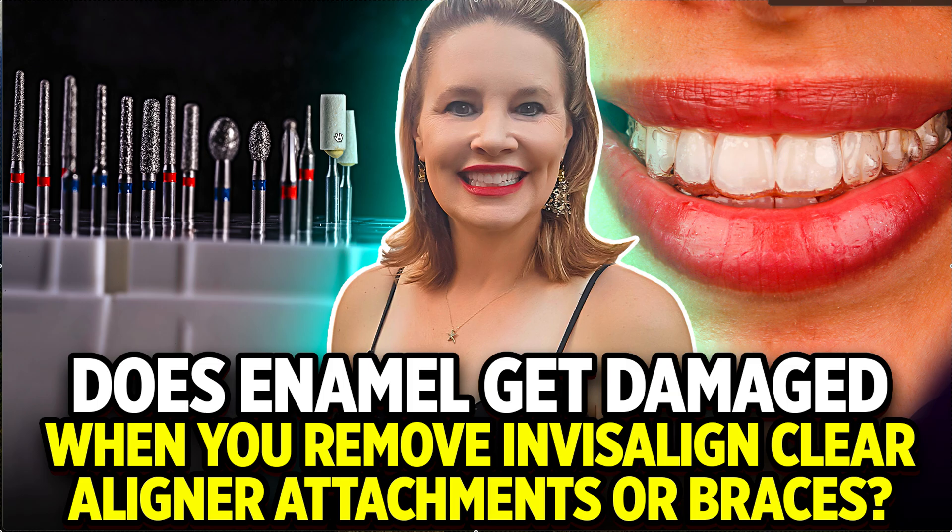You'd have to be really heavy-handed and sit there for a very long time for a stone to damage enamel. Think of it like rubbing a rock with your fingernail or a key — you'd eventually get a groove in it, but only if you kept rubbing repeatedly, not just one stroke.